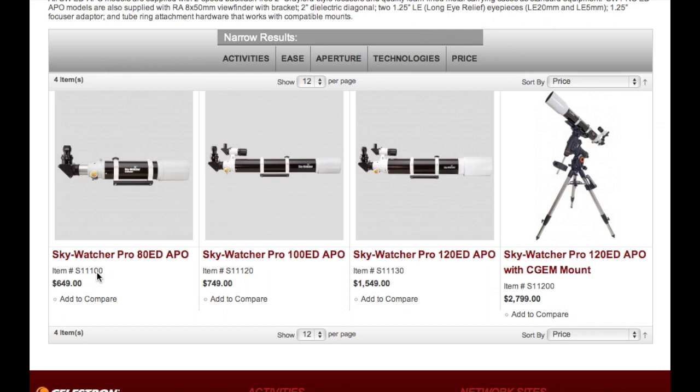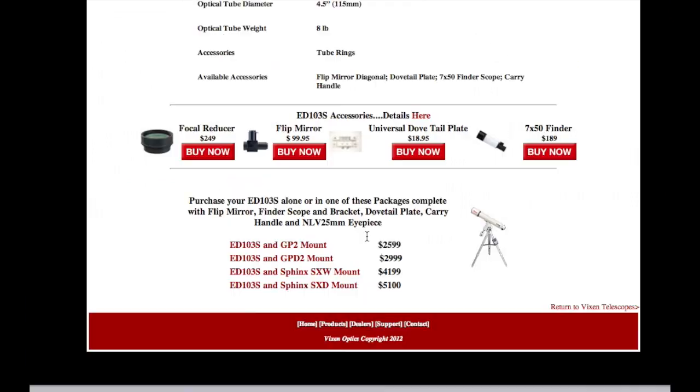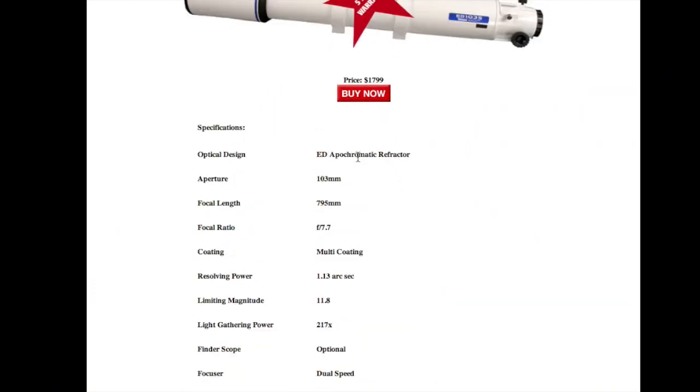The thing about refractors is that as aperture gets bigger, the cost goes up really fast. The Celestron 80mm is $649, the 100mm is $749, then the 120mm jumps to $1,550. Looking at Vixen Optics — a very fine maker of refractors — their 103mm ED apochromatic refractor costs $1,800 and their 80mm is $700. So a smaller ED APO refractor is a reasonable price, but you go much bigger and you're paying big dollars.